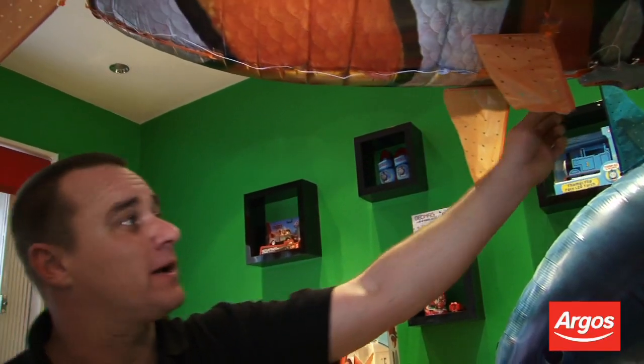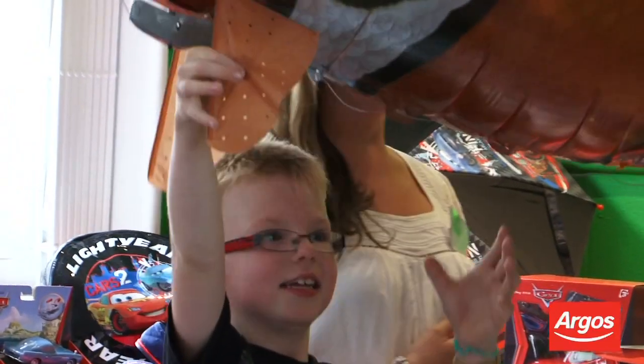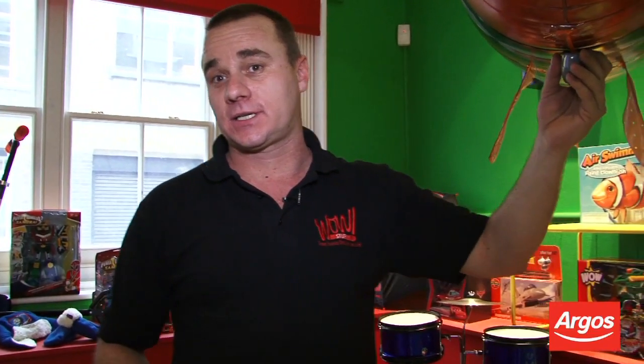So it is a fun family activity. You might want to build your air swimmers together, the whole family together. The air swimmers are coming out this August in Argos across the country.